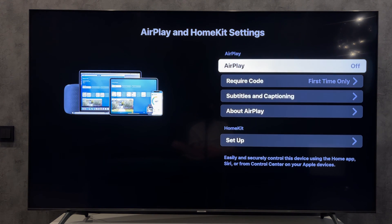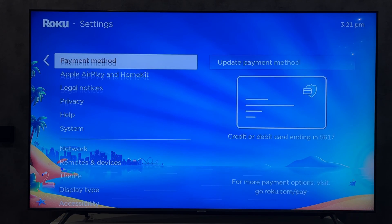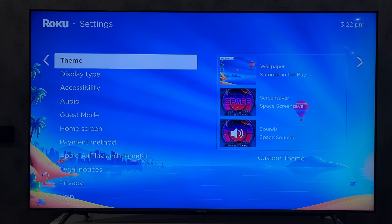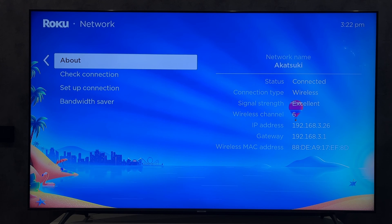If you are using an iPhone, turn on AirPlay. Check your network. Your TV and your phone must be connected to the same Wi-Fi network.